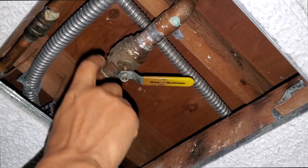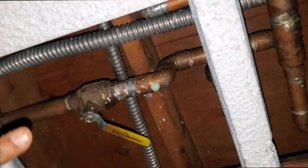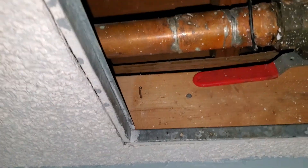It was dripping here. I don't know if it's coming from this one or that one, but it was dripping. So this is closed, right? Remember? You have to open it. Yeah. You got to leave it there too.